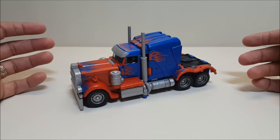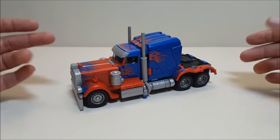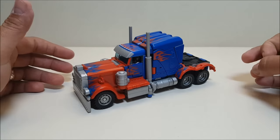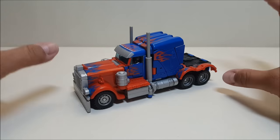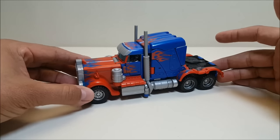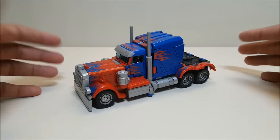By that point we had had several other Primes that had the nose or other truck parts as a backpack, so maybe I had gotten used to it. When the original came out maybe I wasn't used to it yet. A couple of those factors together helped me re-appreciate this figure and now I really do like and enjoy it a lot.